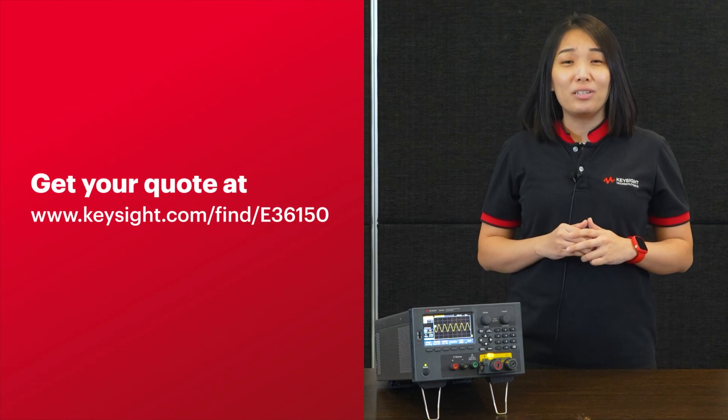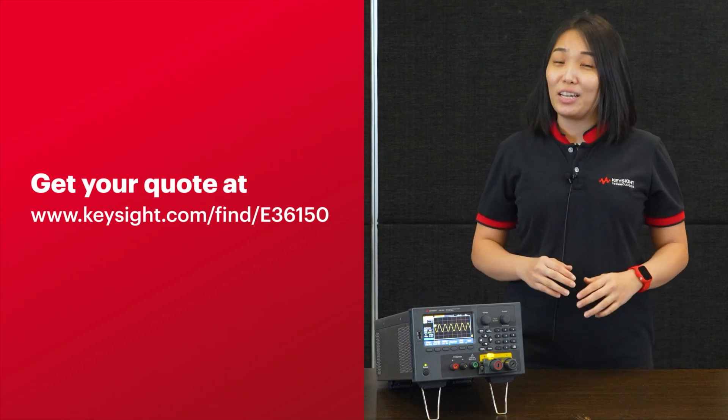With the Keysight E36150 series, it allows you to redesign your high-power bench test safely and confidently. Get your code now at Keysight.com and thank you for watching.